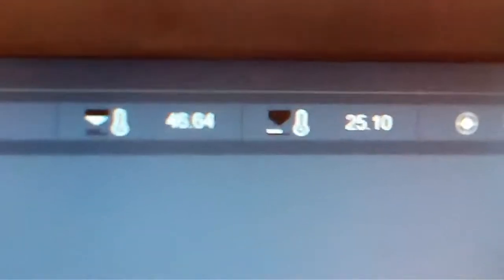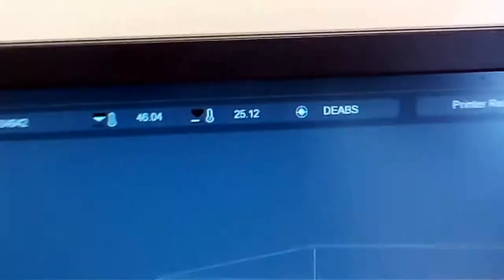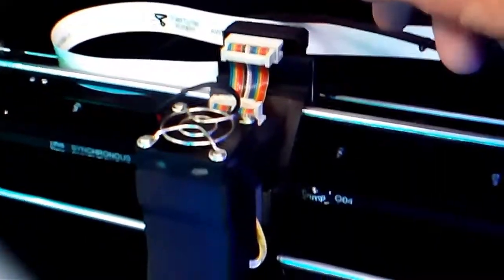Once I had reconnected everything back up again and powered it up, as you can see here when I come back to the software, my temperature is now reading okay — it's actually gone up to 46 degrees. I hope that it's alright, but I have done the continuity check all the way through and it's been fine. If there's still a fault, it may be that the temperature sensor itself is faulty or there's an issue with the main board. I think more likely it's a problem with the sensor, and if that is the case I'll have to purchase a new hot end. I just wanted to make this video to show how I checked all the electrical connections through here.